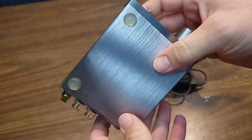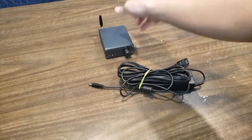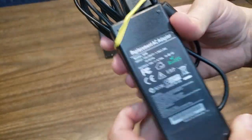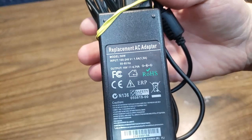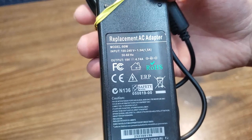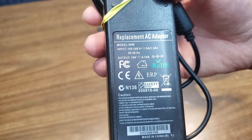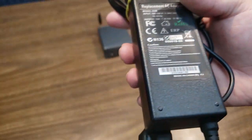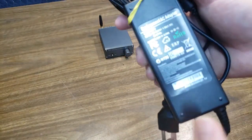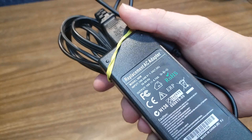There's a QC pass sticker, nothing else special. This is the power brick it came with — model 90 watt. Output is 19 volt at 4.7 amps, just like they said, which comes out to about 89.3 — we'll round up and call it 90 watts.